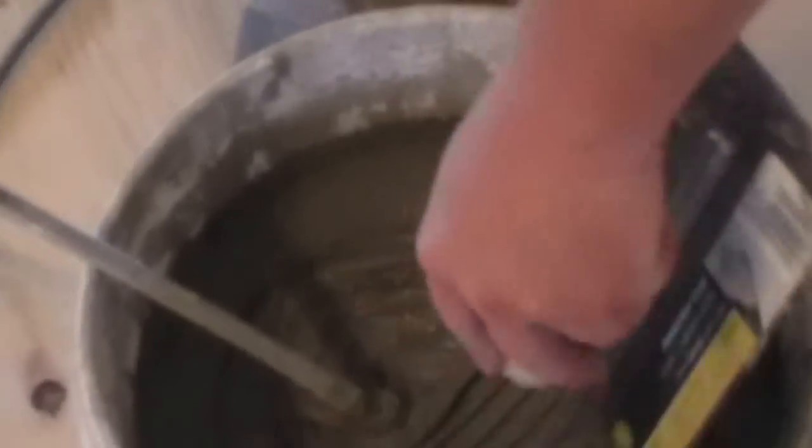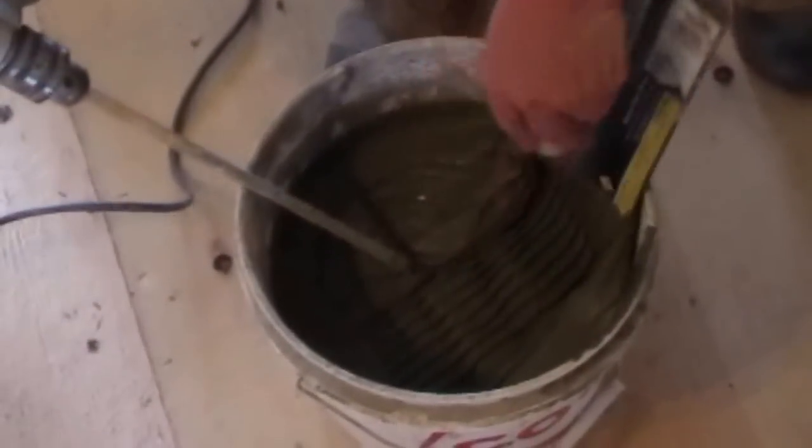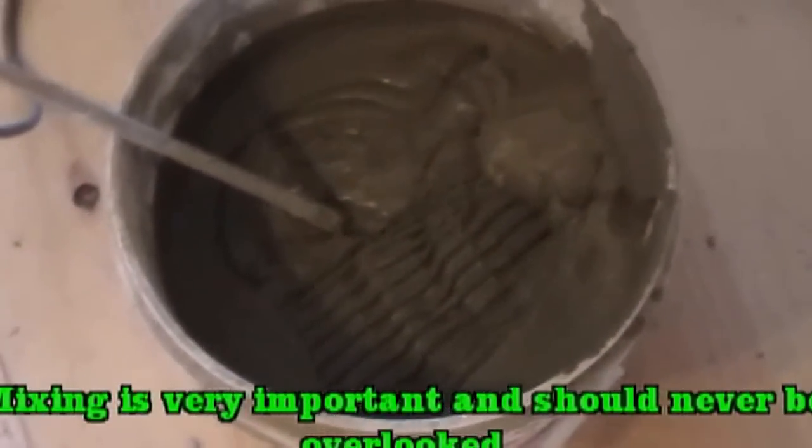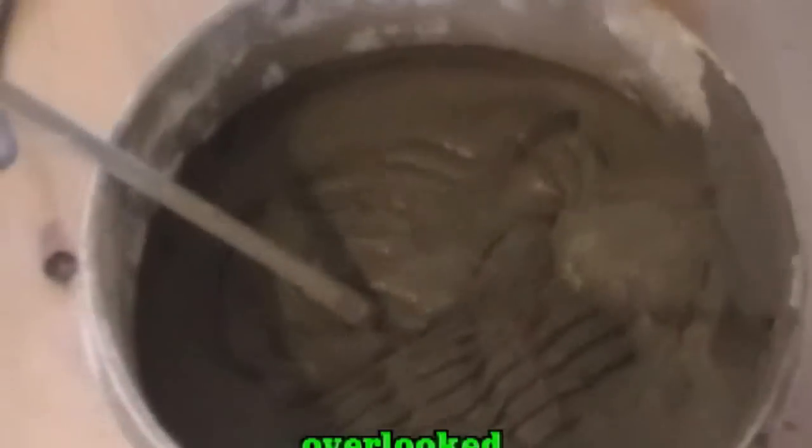That feels better. You can even tell if you look in the pail — when I make those marks, they pretty much stay there. So I'll mix that for five minutes, wait and let it set up for ten, then mix it for two more again, and then we'll start tiling. That'll be good.